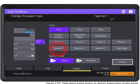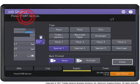The system will prompt you to change the paper type to match your banner print job. Select Special One paper for Aqua-Ace banner paper. Press the Start button to print your banner.